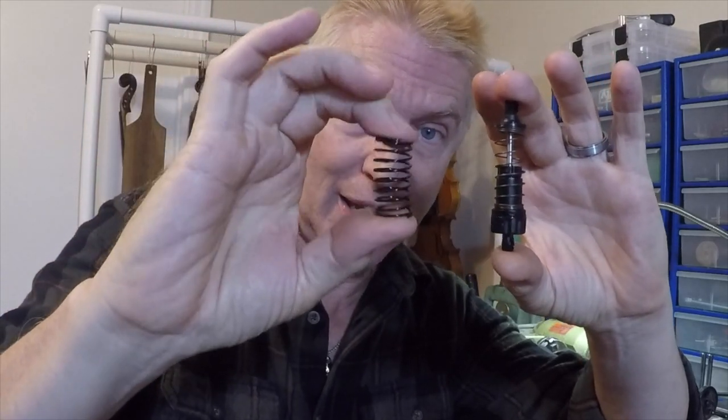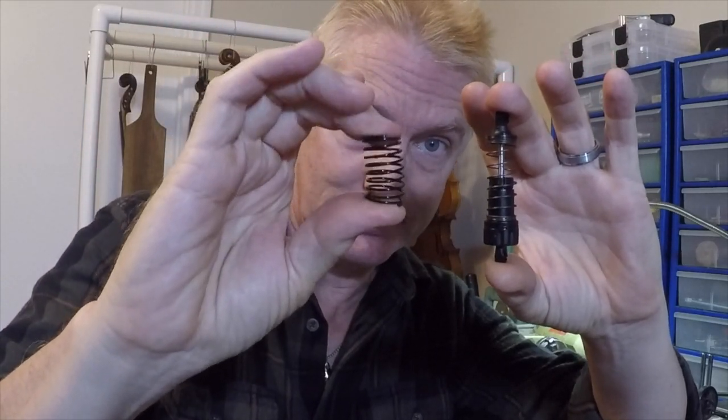What I want to show you today is the difference between buying oil filter shocks that have an incredibly stiff spring versus actually making a shock that has the proper amount of damping with the proper amount of spring rate.